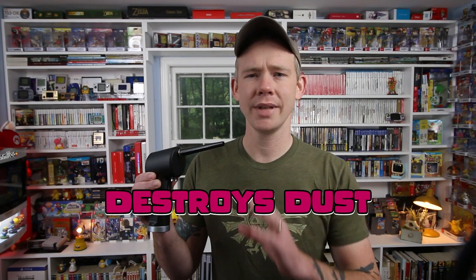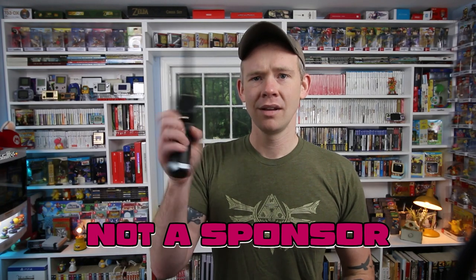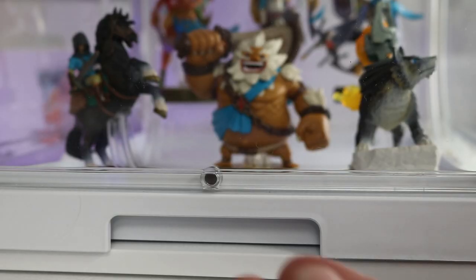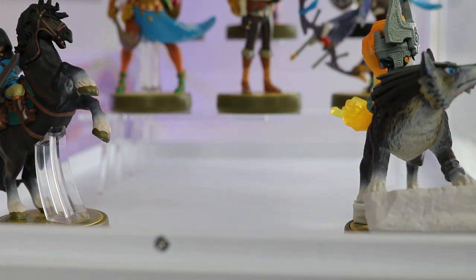If you don't dust your collection very often, this Opalor duster is fantastic — I highly recommend it. It does exactly what it says, moves a lot of air, and has a little brush attachment for caked-on dust from when you weren't taking care of your collection. A lot of people comment about their collections getting dusty and being afraid to display things because of that. But you can display things out in the open all the time as long as you're going through with a duster and managing dust regularly.